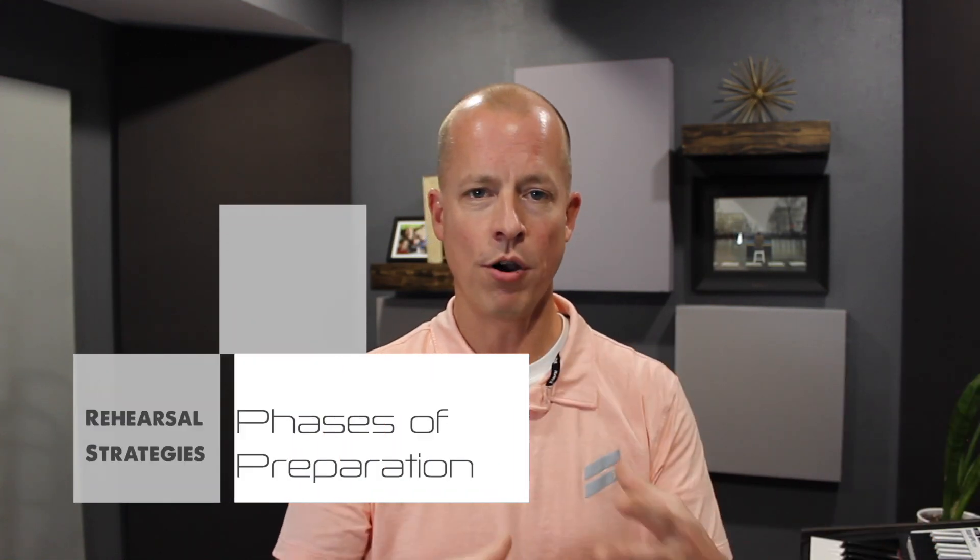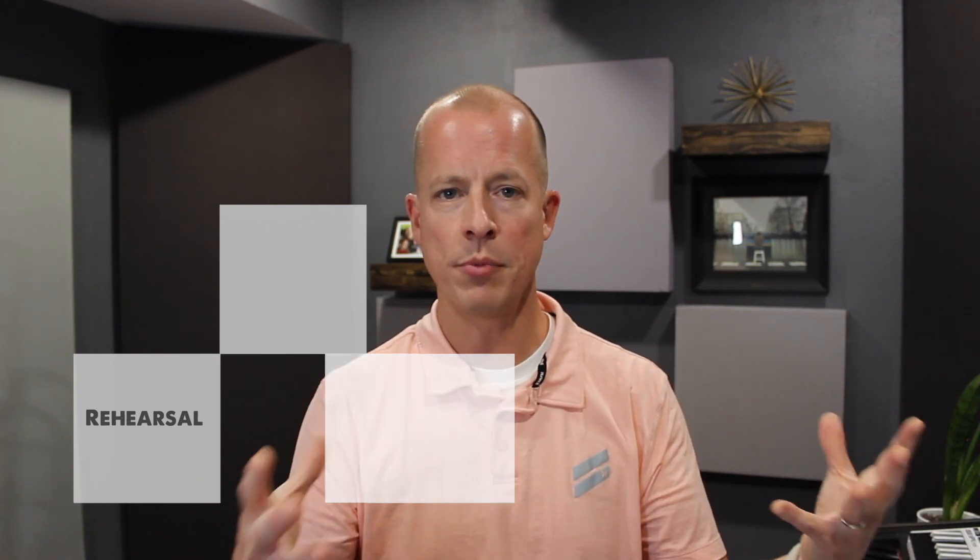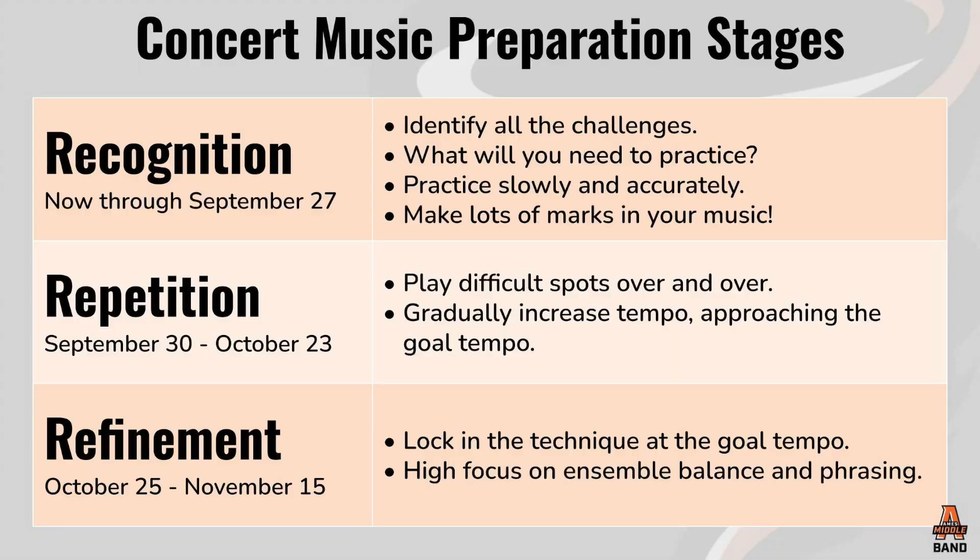The second thing is something we implemented the following year. I started to reflect that this year was going really well, last year I had a special group, but the year before it took until about February or March to get to the point where they were rehearsing really well. That was also when I introduced rehearsal phases — part of how our concert prep comes together. I divided the concert prep cycle into three parts. That first part is what I call the recognition phase.